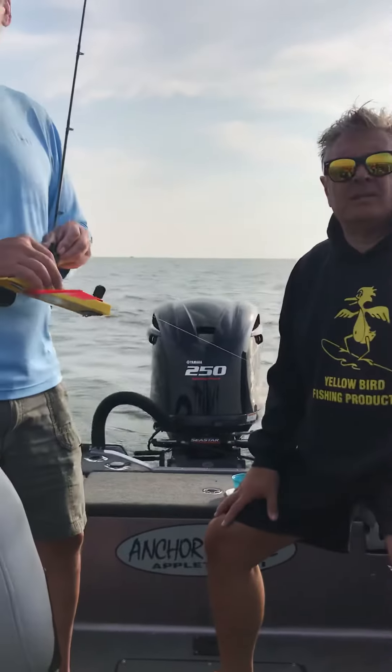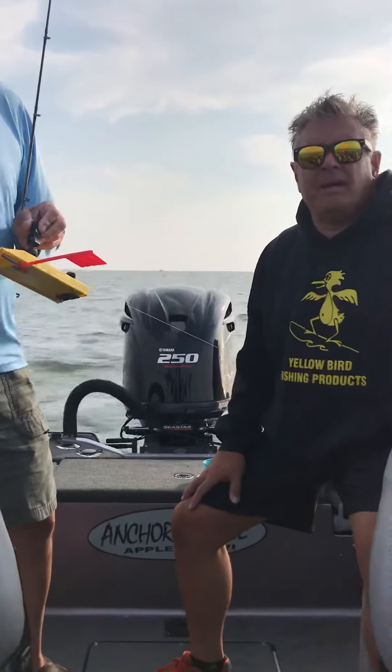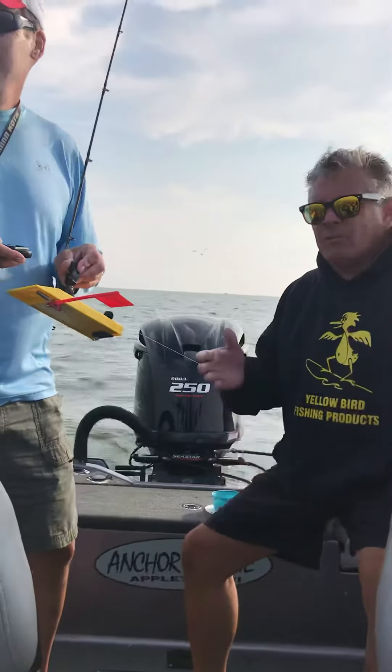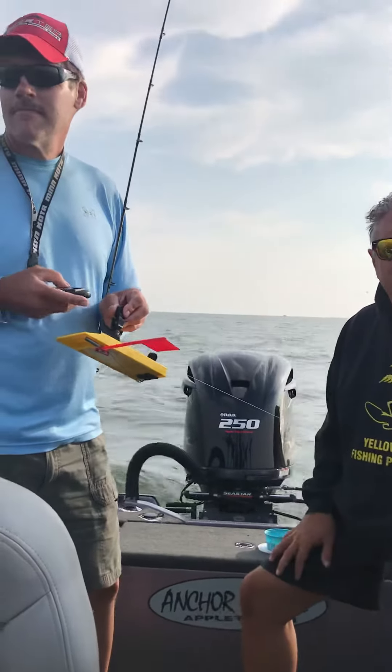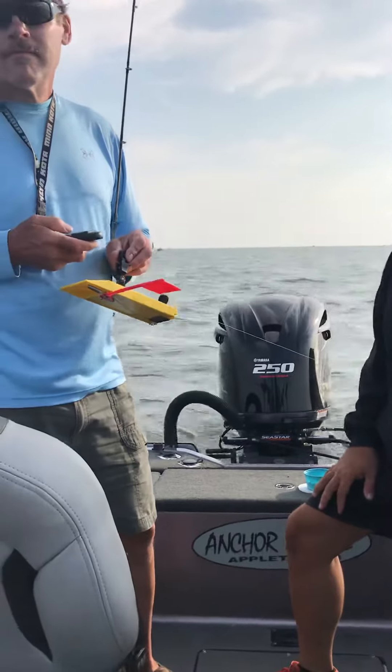Rick here from Yellowbird Fishing Products. We're out here in beautiful Oconto, Wisconsin in the Bay. We're here with Ron Banks of Eye Catching Guide Service and we're going to show you a little tip on how to set up a Yellowbird planer board with the brand new extra large pinch pad release.